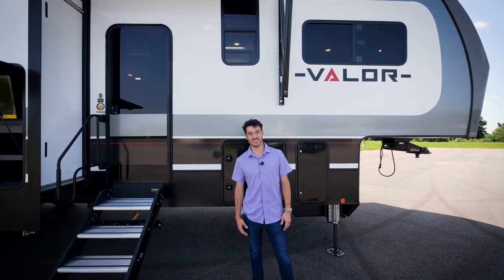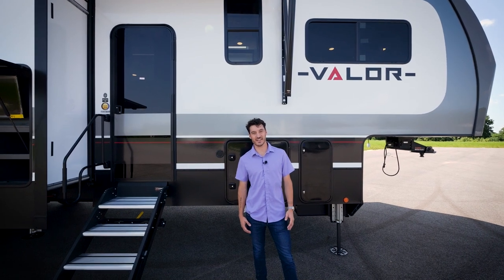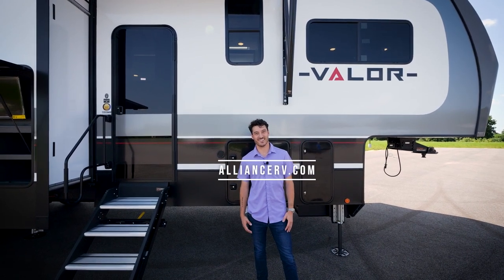Thank you guys for joining me on this Valor 40V13 tour. If you have any questions, feel free to comment below, and you can catch us at AllianceRV.com.